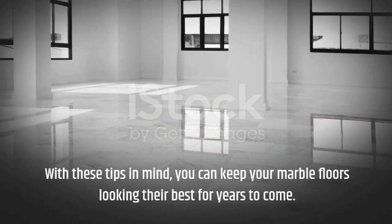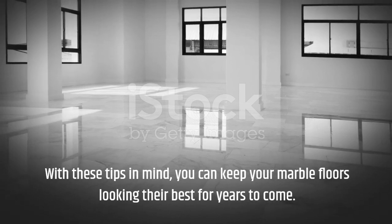With these tips in mind, you can keep your marble floors looking their best for years to come.